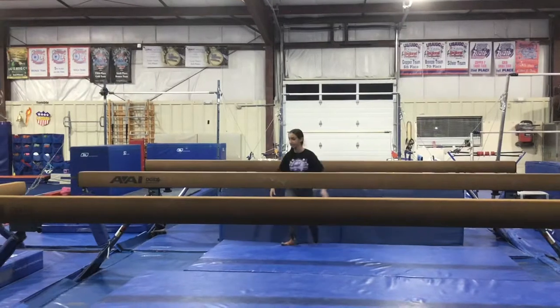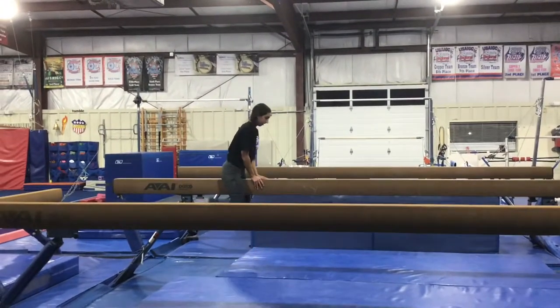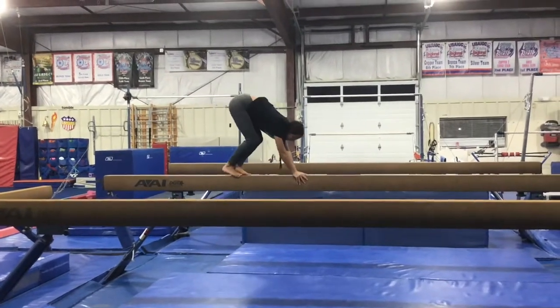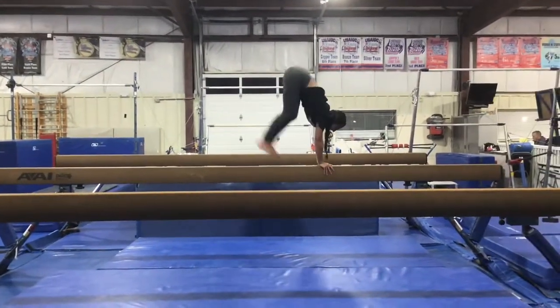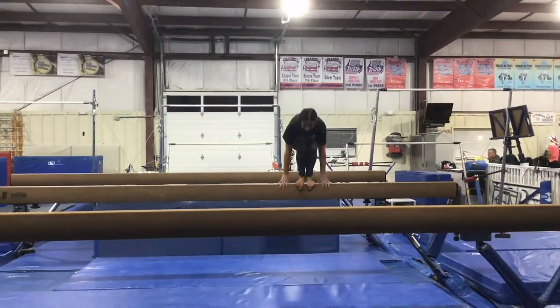Our third station will be on the middle beam and we'll be doing our donkey kicks. The students will do their proper mount, have their hands together, then hop their feet and hands down the beam trying to get their hips over their head and keep a good rhythm, transferring their weight back and forth. When they get to the end they can jump off.